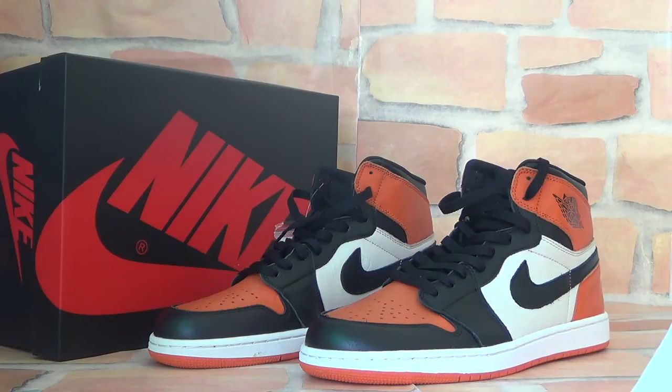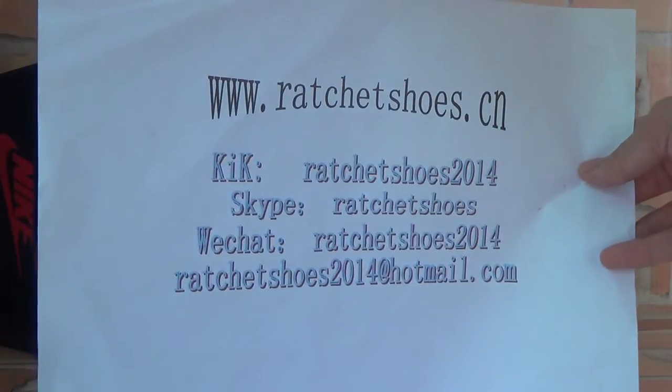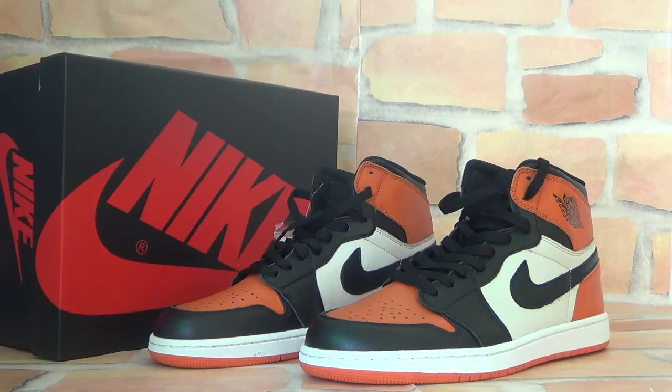Very nice. Here is my detail information. Any questions, please don't forget to contact me. Have a nice day. Thank you for your listening. Bye-bye.